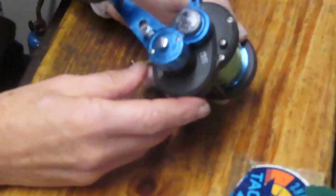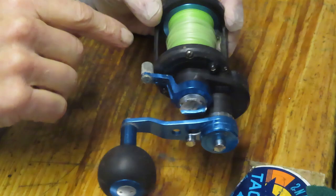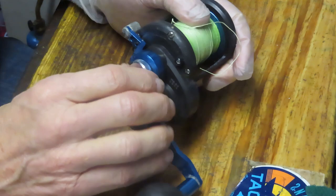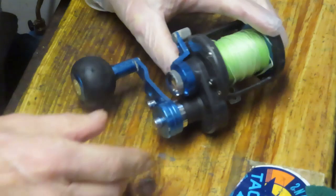Hi, this is Dennis with Second Chance Tackle. Today I have the opportunity to work on a Daiwa Saltist reel — this one is the LD30, LD being a lever drag reel. That's controlled by the lever here. As you put it in free spool it spins freely, and as you increase the tension on it you lock in that drag plate. This one's awfully tight here — there we go. We got a whine going on so we're going to see if we can't take care of it.